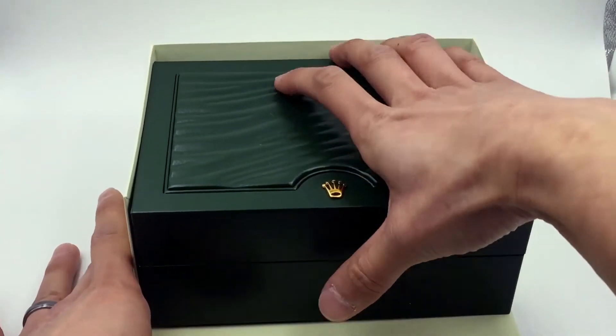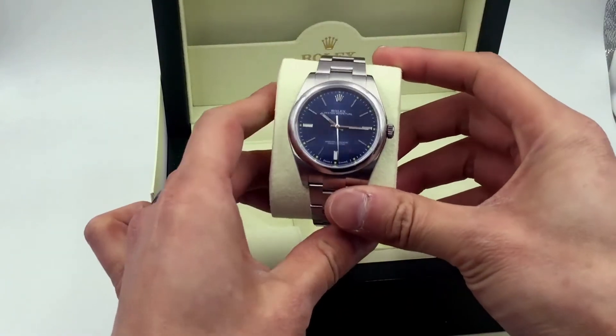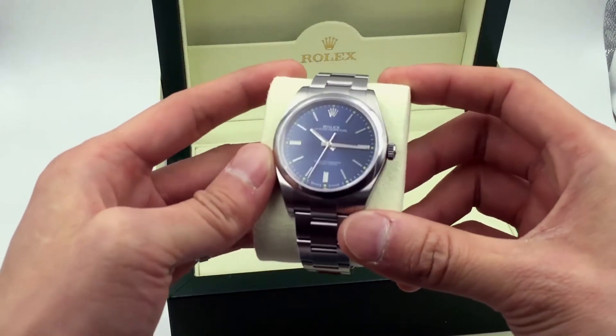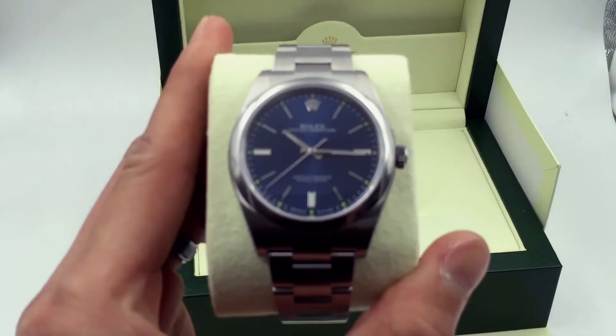And here we have the Rolex box. I'm going to open this up — and voila, this is what we have here. This is actually a blue index dial, 39 millimeter Oyster Perpetual, model 114300. Let me get this close up so you can see it.